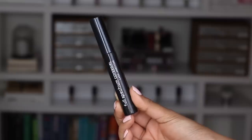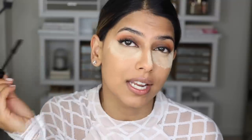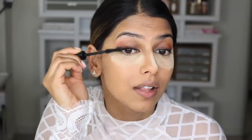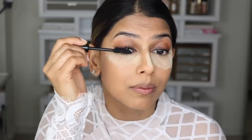Now I'm going to finish off the rest of my makeup. I'm using the new Full Spectrum Lash Ambition Mascara, which gives you such doll-like, big, voluminous lashes. I really like to coat my lashes a bunch, but the best part is this does not clump up your lashes whatsoever, even with all the layers I'm applying.